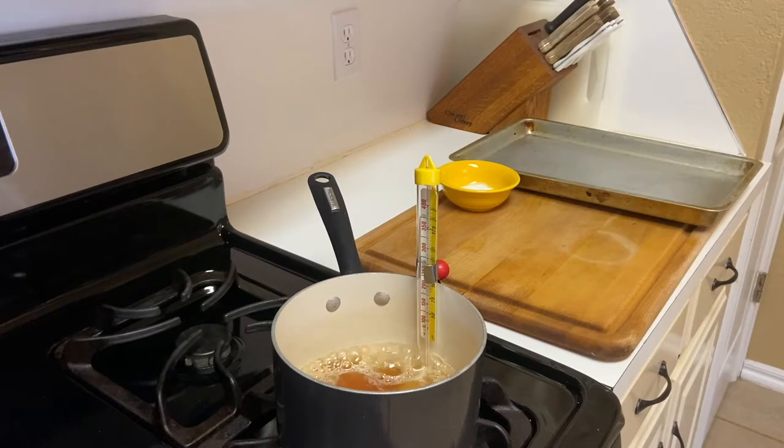Now, you see I have my candy thermometer in there. You're gonna let this boil until it reaches 300 degrees Fahrenheit. For me, that took about 10 minutes.